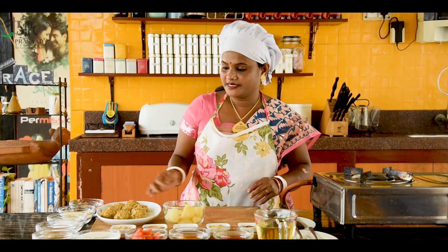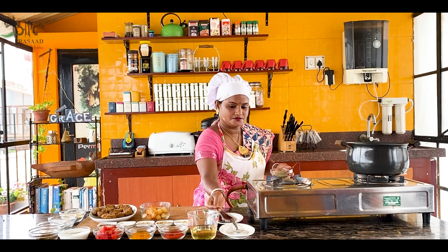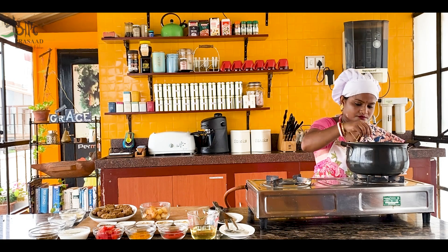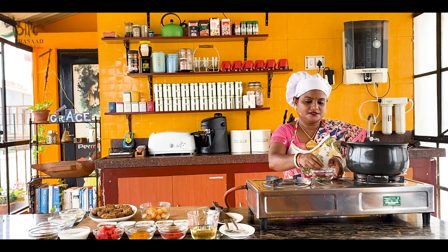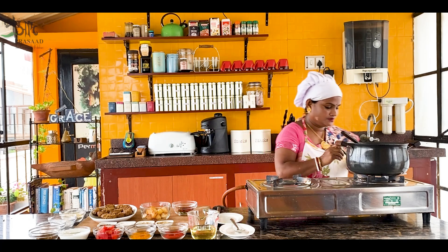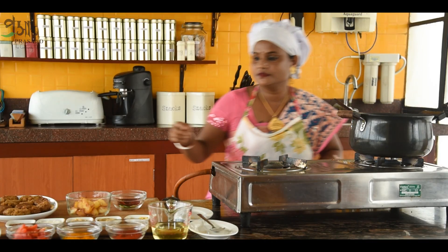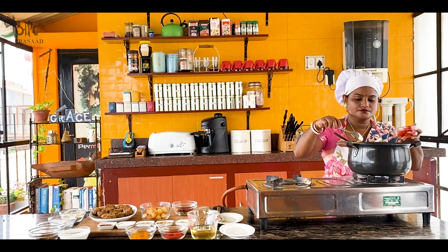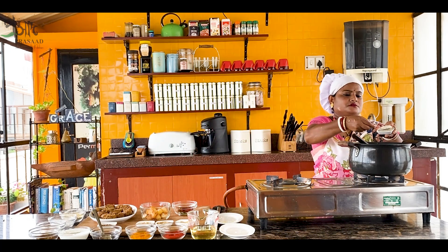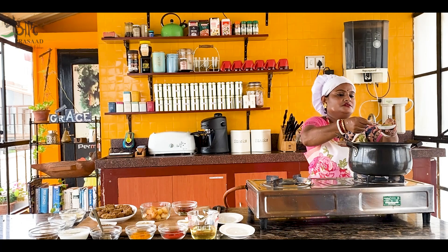Now we will start to make the bread. I will remove the pot and cut it out. Then I will cut it out. Let's add a tomato. Let's add a chili.